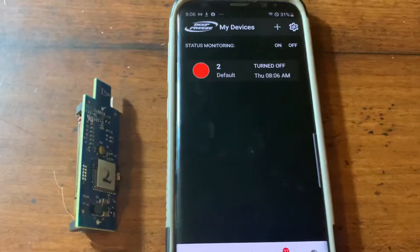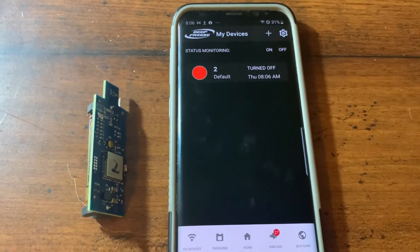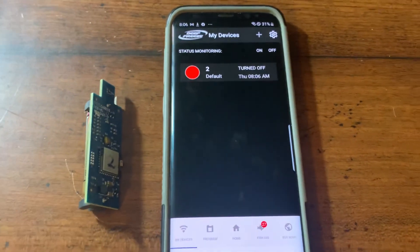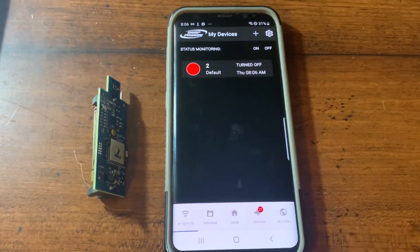If you have the 2019 Flex transmitters, you are eligible to upgrade. If you need any more information, just email info@deepfreezefishing.com. Thanks guys.